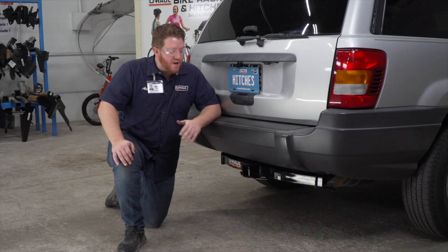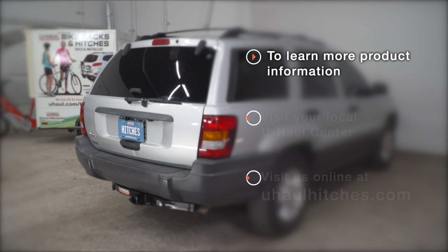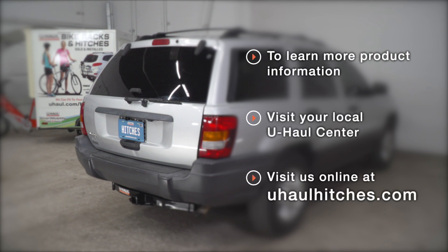That wraps up our install and our video. Thank you for watching. If you have any questions about this product or would like to schedule an installation with a U-Haul hitch professional, you can visit your closest U-Haul hitch center or visit us online at uhaul-hitches.com. Thank you.